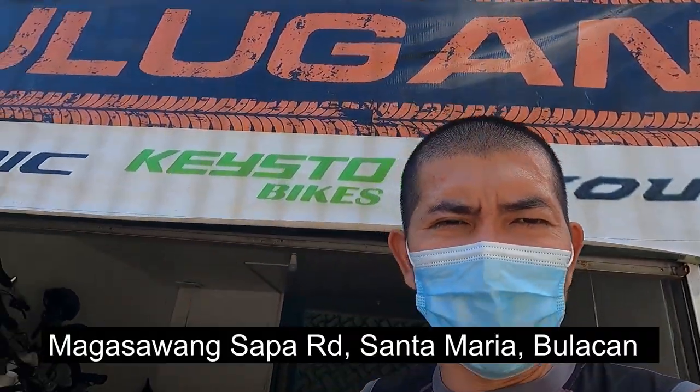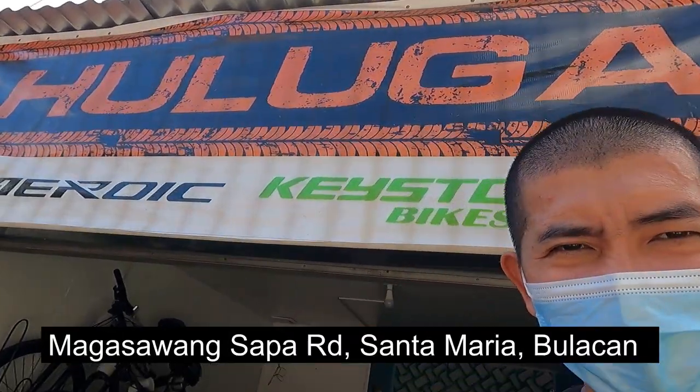Hello guys, what's up! Welcome back sa aking YouTube channel. Nandito na naman tayo ngayon nagbabalik para sa isa pang bike check video. Dito syempre sa Jacob Apparel and Bike Accessories.